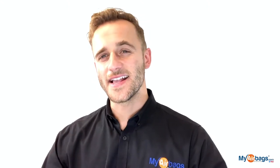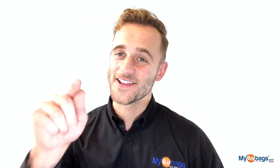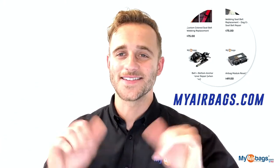Seat belts also deploy and they throw a trouble code. Instead of buying expensive replacements, you can actually send in your seat belts along with your module. Our seat belt technicians are licensed and hold an ATF certification, meaning that after your seat belts are rebuilt they will work again as designed and will deploy in another accident event. Right after I remove this airbag module, stick around and we'll take a peek at the seat belts. For more information, click the link in the description below or go to MyAirbags.com.